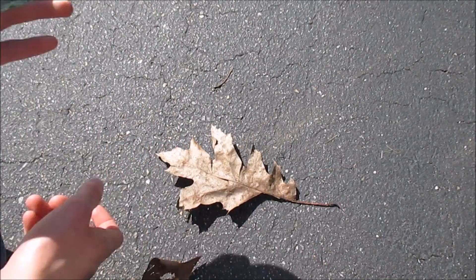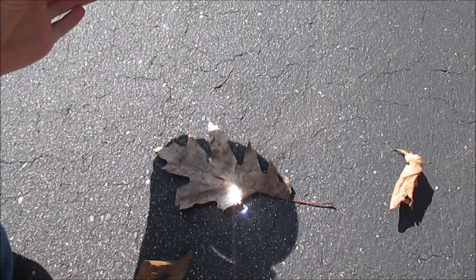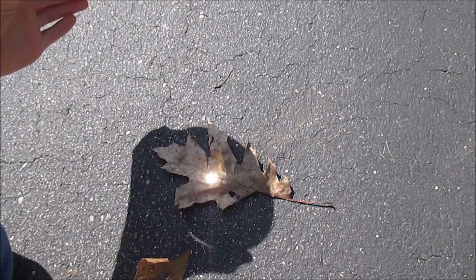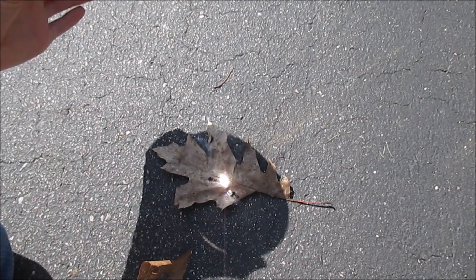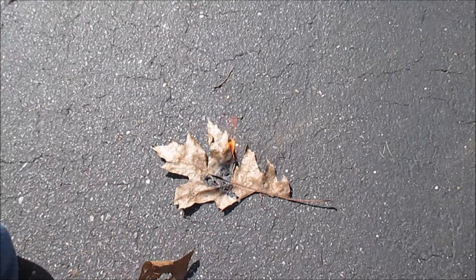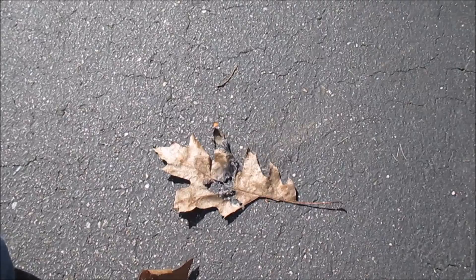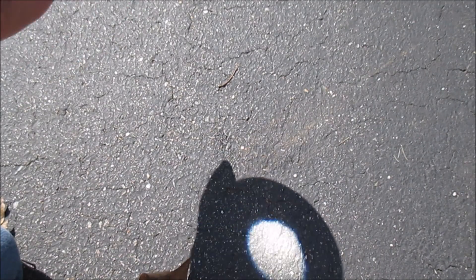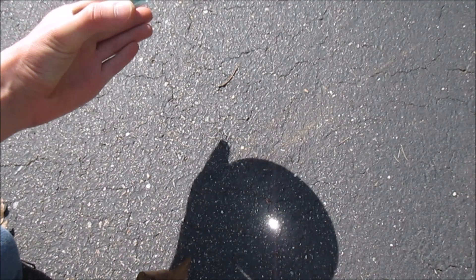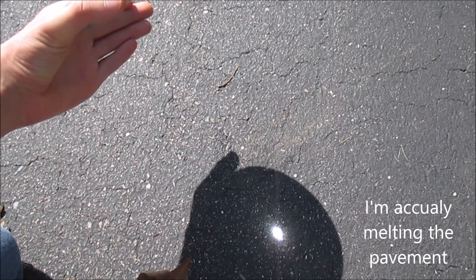Let's do one more. That one caught on fire right there, so it is pretty darn hot. Now let me show you how hot this is — this is on pavement right here. If I get it to the right focal length, I'm burning the pavement right there. I don't know if you can see that when you zoom in on it.